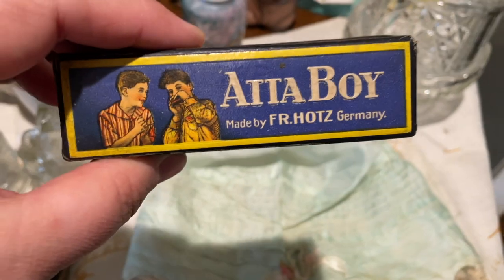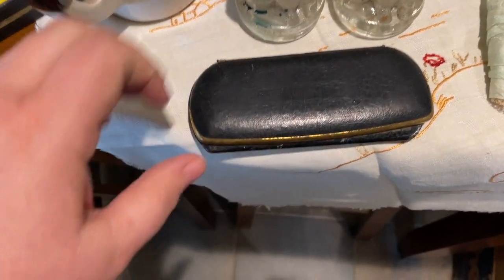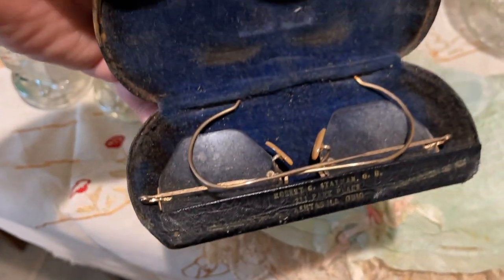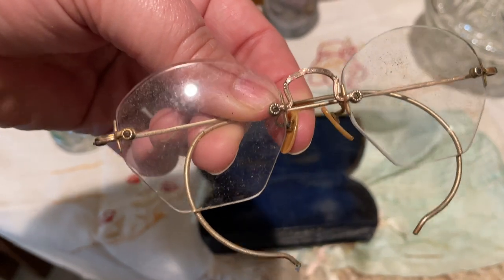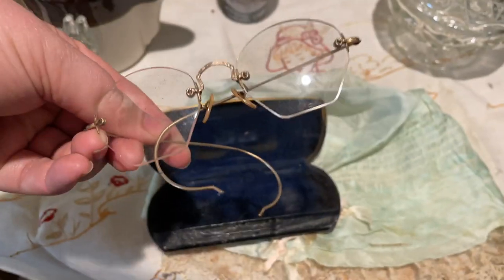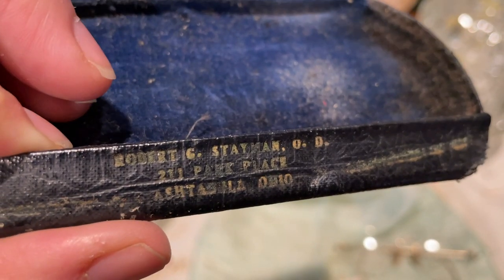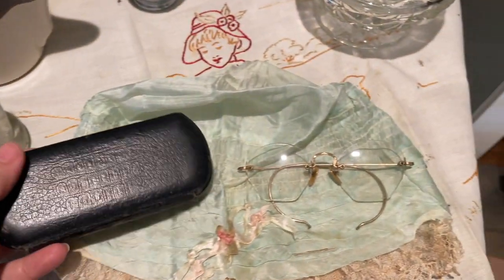I found a little Attaboy harmonica from Germany — that's kind of neat. Love the design on the top of this. The last thing I found that I thought was very cool was this case, which has seen better days — definitely squished and crushed. But it has an old pair of eyeglasses in it, and they seem to be in pretty great condition. They need cleaned, but they are so delicate and just kind of beautiful in the way that those glasses were cut. Very neat. It looks like a name on here: Robert G. Statman, OD — so it looks like that was an optometrist in Ashtabula, Ohio.